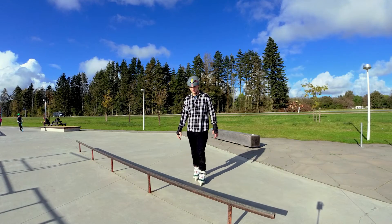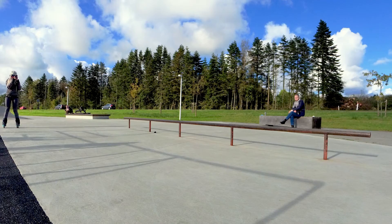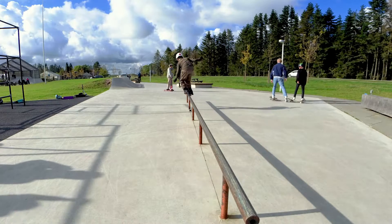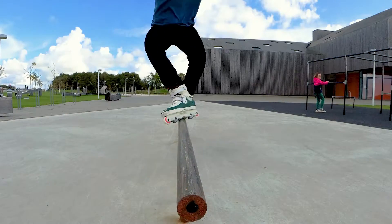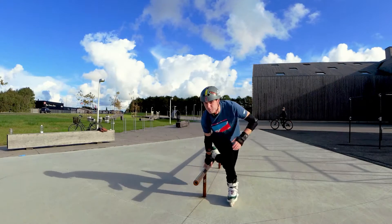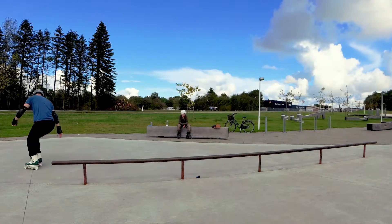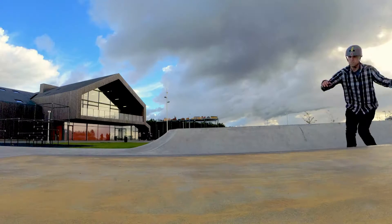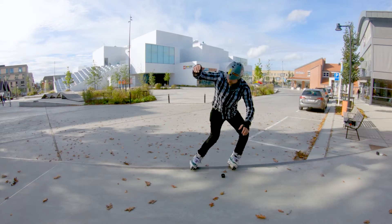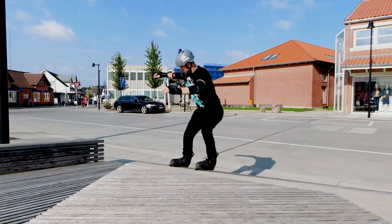I'm going to kick off today's session with a little practice on this flat bar. And if there is one thing I'm proud of, it's the royals — either on rails or on ledges. Lately I have just been killing them. It's so important to me because that was the trick that took me the longest time to learn this year. I was struggling so long on these royals, it's hard to believe.